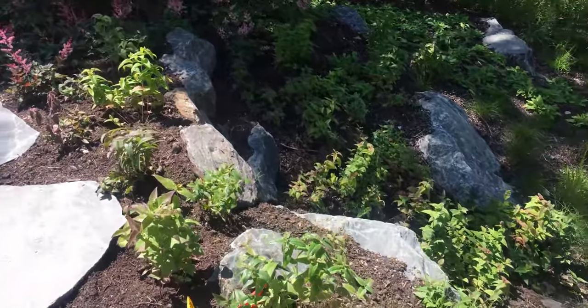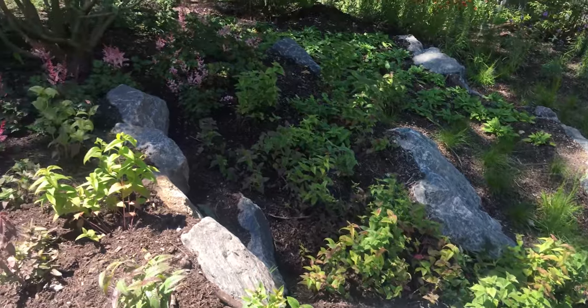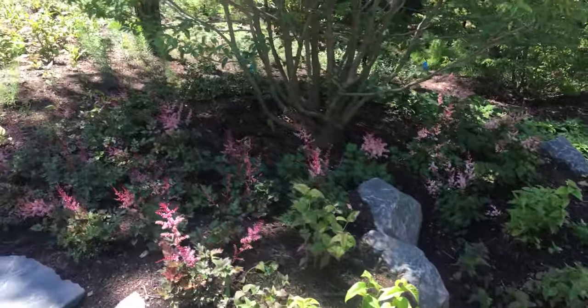This Monarda Bradburyana as it works its way down the hill, and this is a Stilby Delft lace.